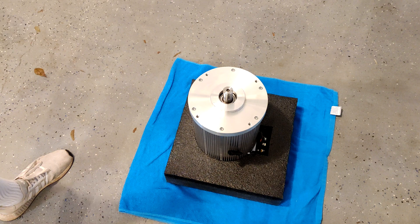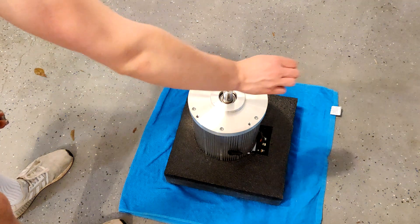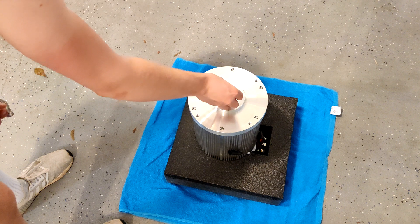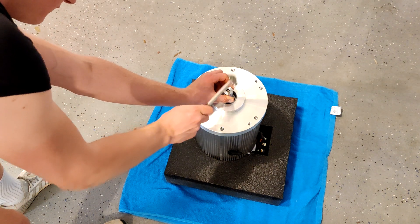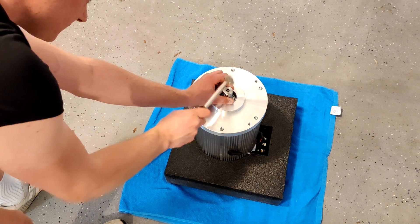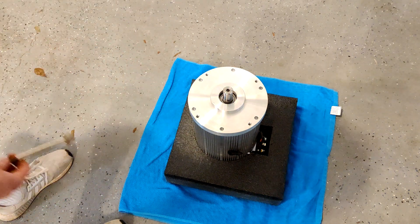So first I'm just going to drop on the spacer, which is just like that. And then the key just hammers in. Simple like that. And that's it.